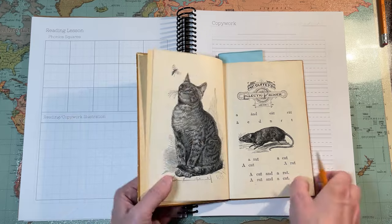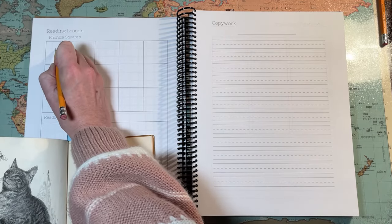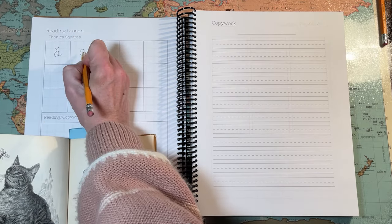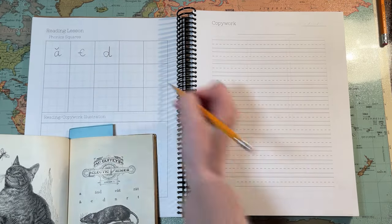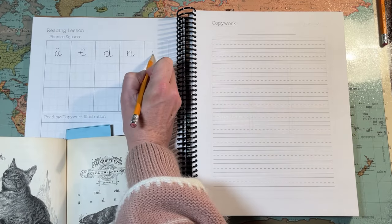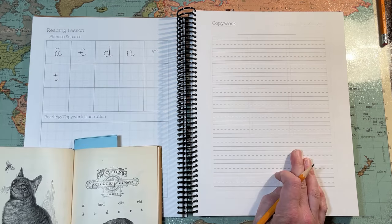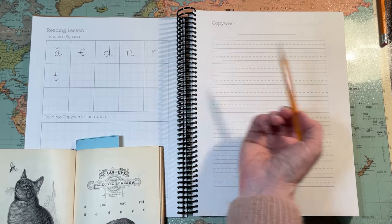I like the McGuffey's because they have a sequential progression where they are explicitly teaching phonics. So level one we're teaching short A, hard C, K, D, N, R, and T. You could have them practice — you could do that in highlighter and have them trace it.